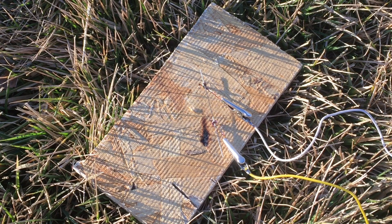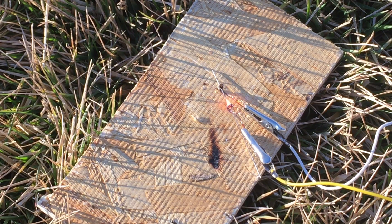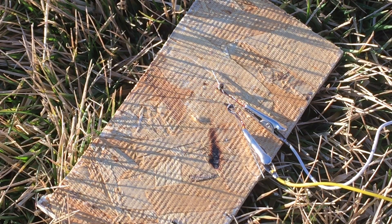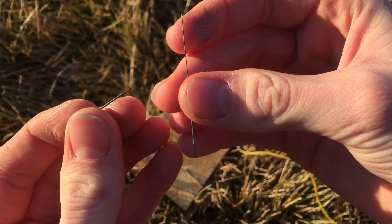Now the wires are super close, so let's see what happens. It glows even brighter. It's almost like a light bulb. All right, so that was a relatively fun and safe experiment.